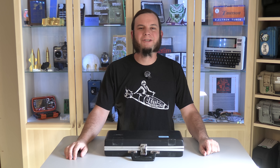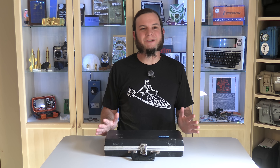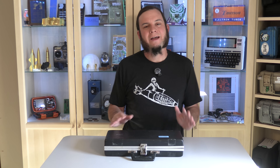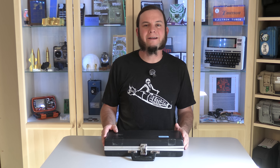Hi, and welcome back to the Save It For Parts channel, where today we've got another vintage tech review of a really interesting gadget. I picked this up from U of M Reuse, that's the University of Minnesota's surplus warehouse, where they sell off all the old obsolete junk that they no longer need.